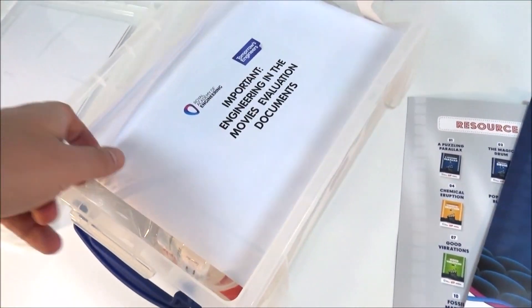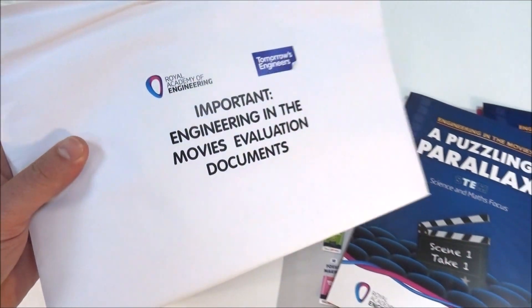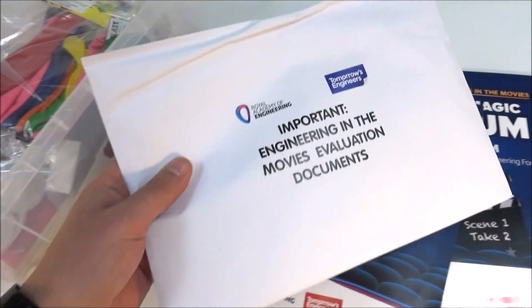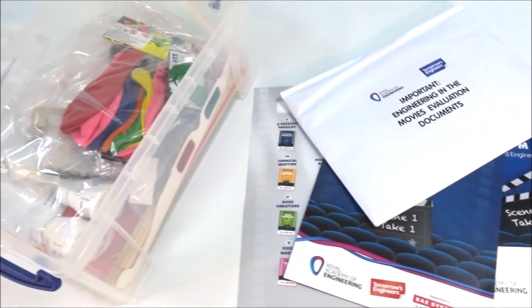Also in here, and this is really important, are the feedback forms. So if you do have one of these boxes, please make sure that you actually fill the forms in and hand them back, because all of your feedback is super important so that the boxes can be developed.